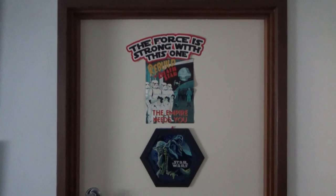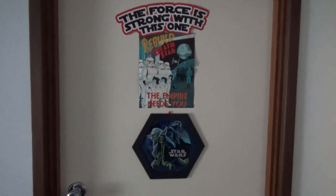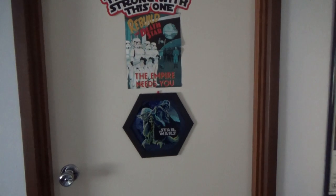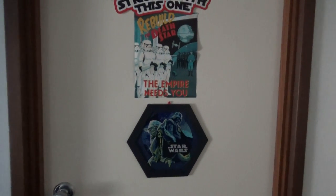Hey guys, this is the video people have been asking for for a long time — finally a room tour update. I've been putting this off for a long time, wanting to get a few things done first, such as better lighting. Hopefully today being a nice sunny day means we're getting some good natural lighting through the window as well. So this should be fun — obviously here's the door.